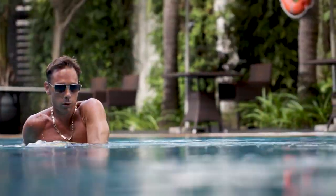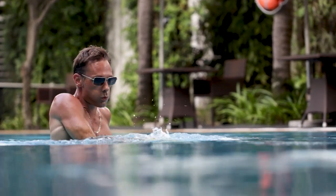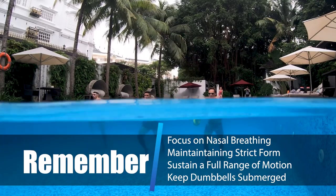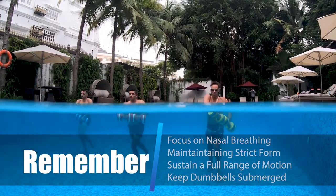Timing your breathing is very important. Breathe in through your nose, and as your leg goes up and you're twisting your body, exhale through your mouth. Remember, focus on nasal breathing, maintain strict form, sustain a full range of motion, and keep the dumbbells submerged at all times.